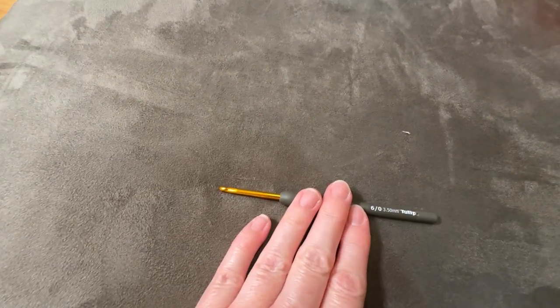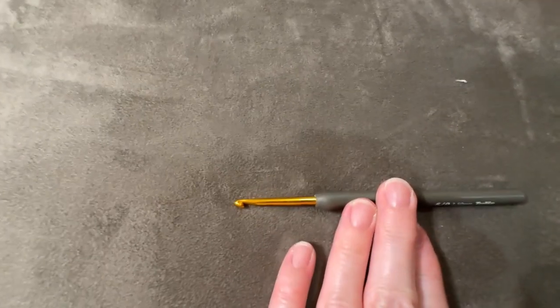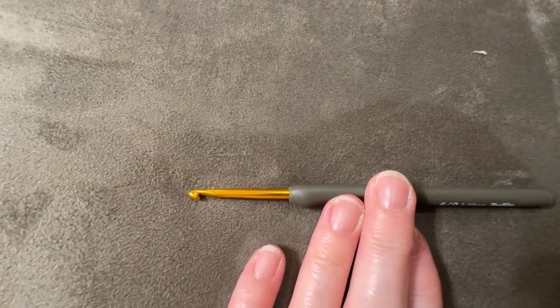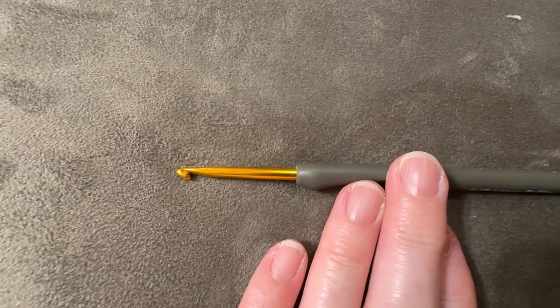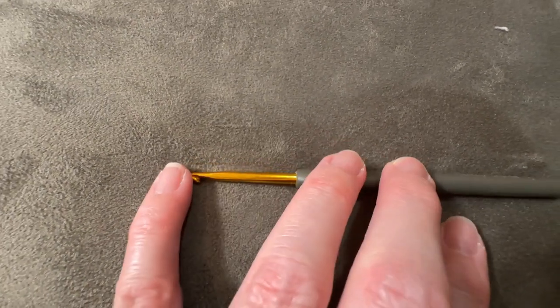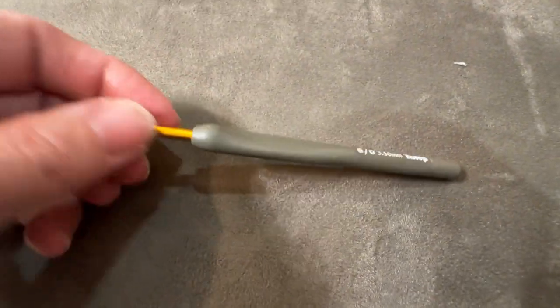If you're a crocheter who struggles with a rounder head and you want a sharper crochet hook, the Tulip line is the one you want. I want to zoom in on the head of that crochet hook — that sharp tip will get you in. The Tulip products are comparable to others in the same price range.